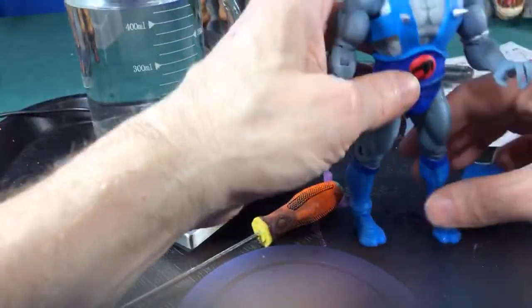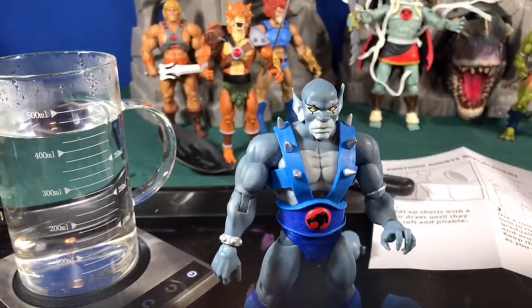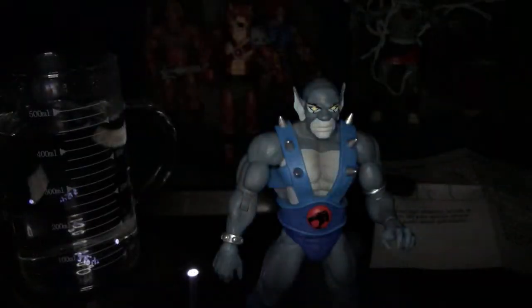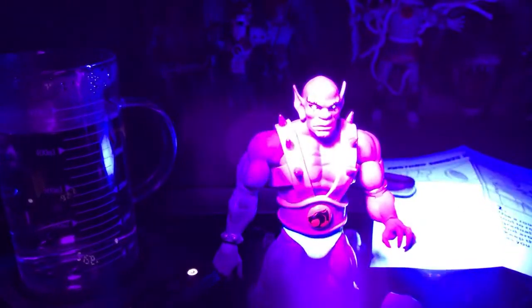Let's check out the glowing eyes — turning off the overhead lights. There they are. Brightening the camera up — and there are the glowing eyes. They don't glow that bright, honestly. Under black light they glow pretty well, but once the black light is off there's not a lot of glow action. Not sure it was worth a whole new head replacement just for that effect.